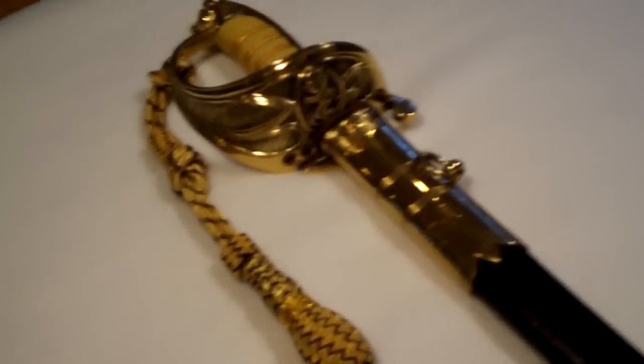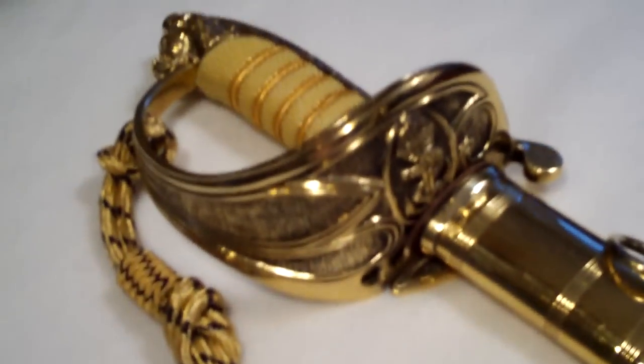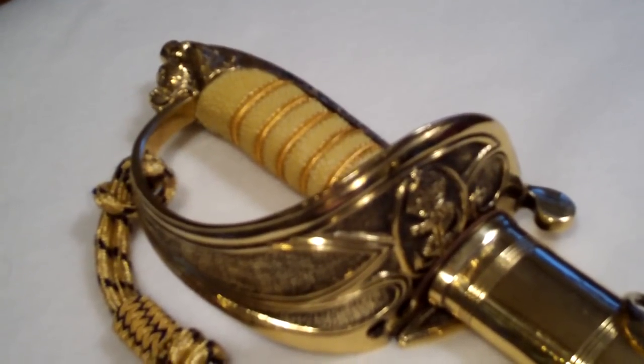It's got solid brass on the hilt. You can see from this distance the fouled anchor and crown of the Navy, and you can see a replica ivory hilt, the lion's head, and the tang button on the pommel.